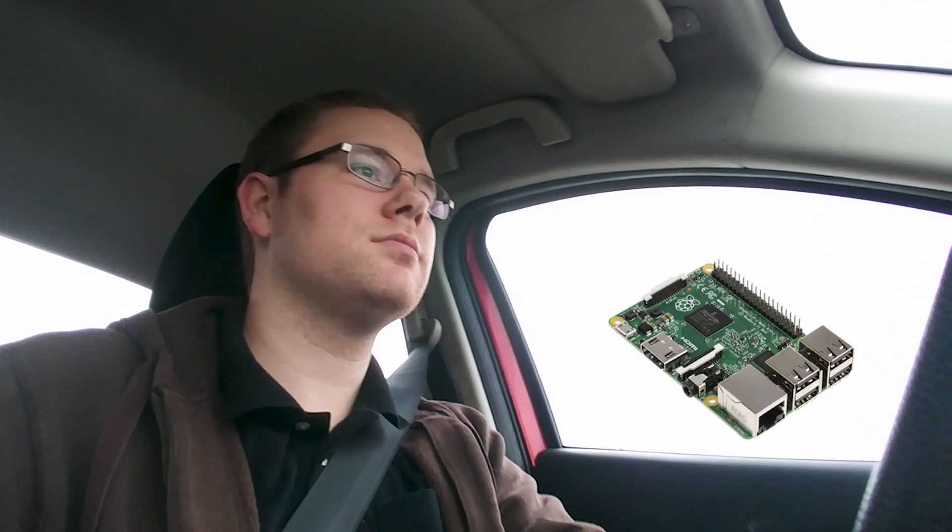New text message from Bae. Read new message: 'Please bring home a Raspberry Pi on your way home tonight.' Reply: 'Do you want anything with the Raspberry Pi? It's pretty plain by itself.' Message sent.